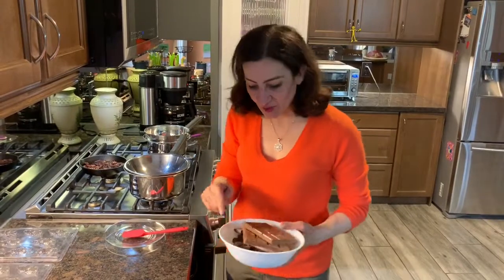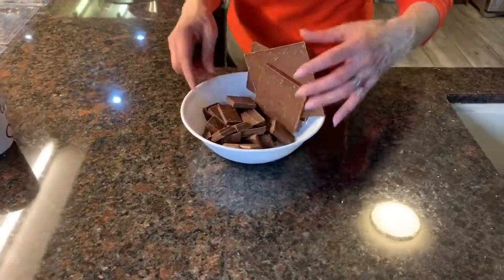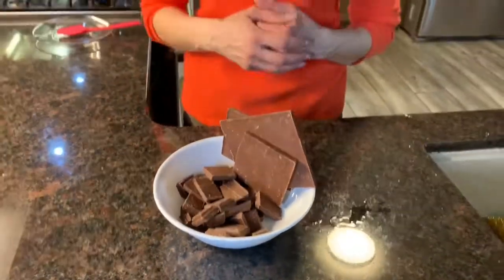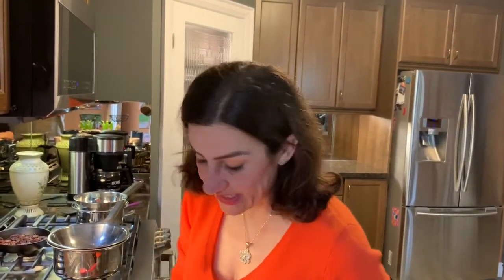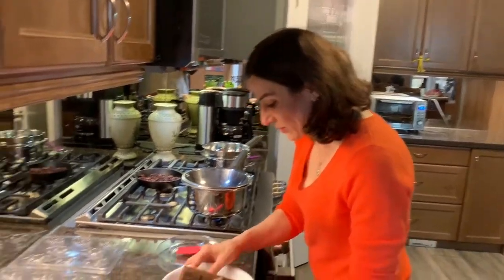Step number three: we start to melt our chocolate. I like to use Belgian chocolate, but you can use chocolate melts — they're small medallions. You can buy Belgian chocolate medallions from a bulk food store. This is what works for me and this is the method that I use.